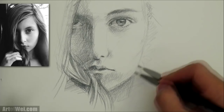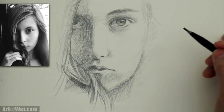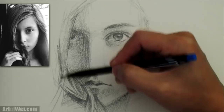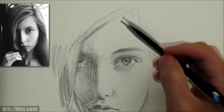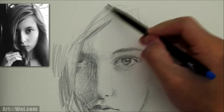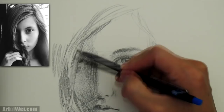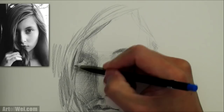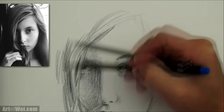I do have a video on drawing hair — check that out if you like. See how I'm following the direction of the hair? That gives it a nice flow. For the hair, I can use an electric eraser later and bring back some of the white. For now I'm just shading the dark and trying to figure out the flow of the hair — that's the most important part. Once you figure out how everything's flowing, it's a lot easier.